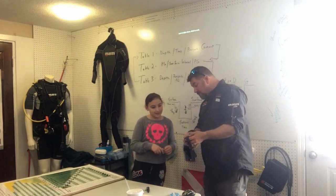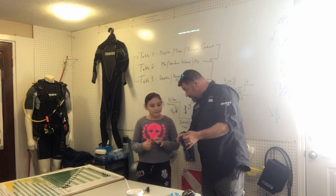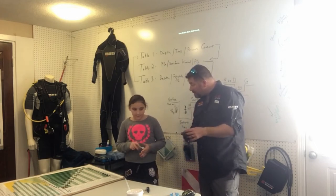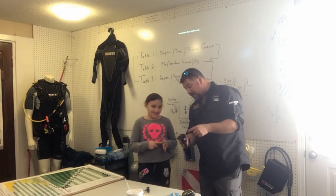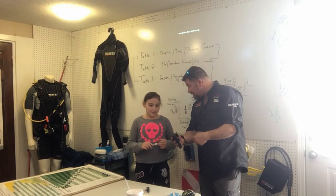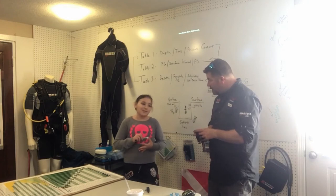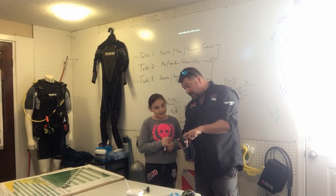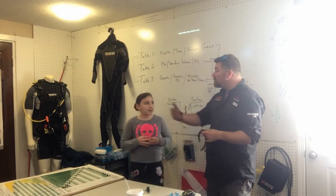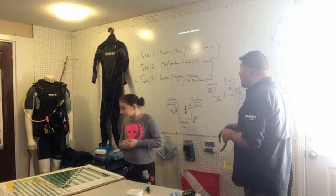35 feet? Well, the smallest increment on this computer is 40 feet, so we'd round up to that. Look how long it says I can stay — just like the table says. Let's pick another depth. 46 feet? I'd have to round up — look how long it tells me I can stay: 67 minutes. Let's do another one. 52 feet? I'm going to round up to 60. Look how long I'd stay: 48 minutes. Do you see how the computer essentially does the same thing the table does? It's just not giving me a letter.